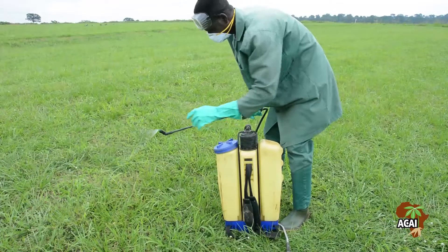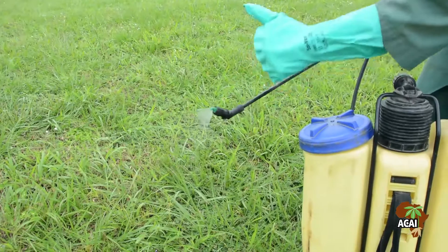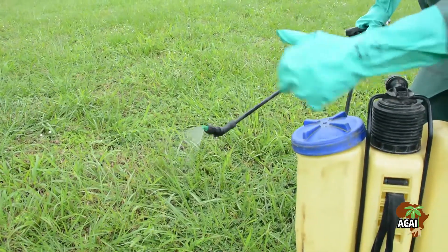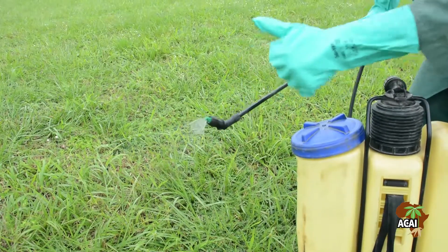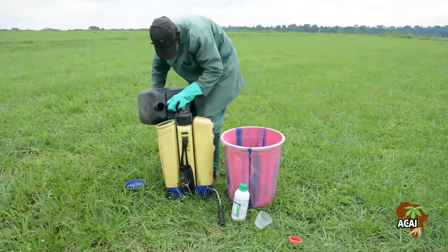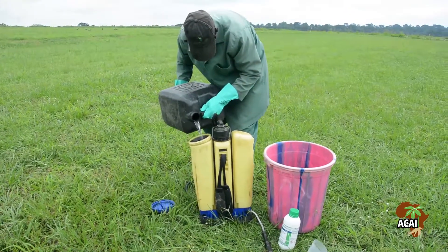Spray only when the wind is not strong and there is no indication of rain going to fall soon. Ensure the sprayer and nozzles are well maintained for optimum performance. People without personal protective equipment should stay away during the spraying of herbicides.